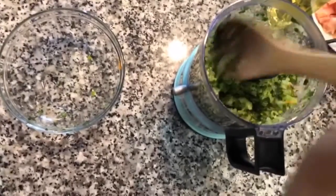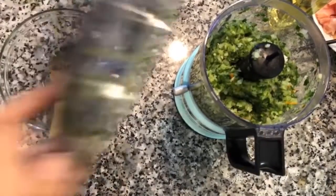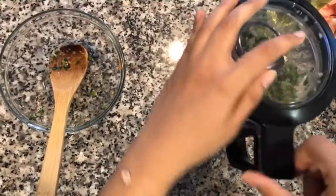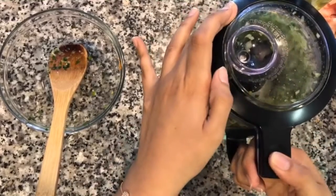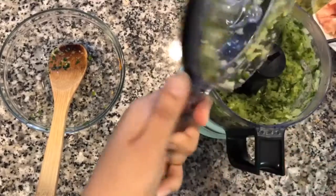Just blend it all together. You do want to scrape down the sides just like this. Keep it a little bit chunky. That looks beautiful.